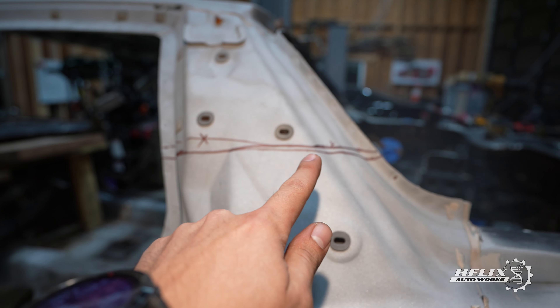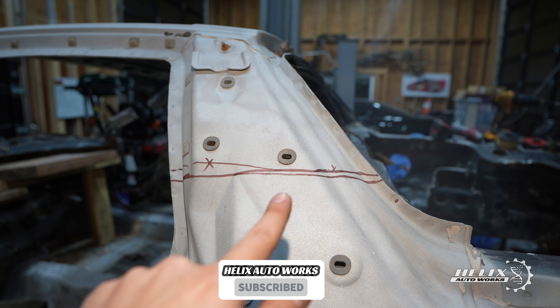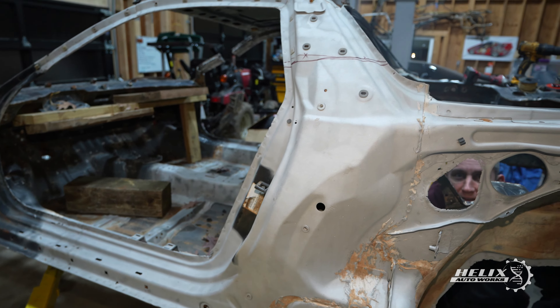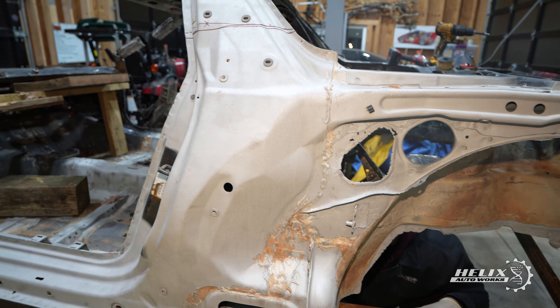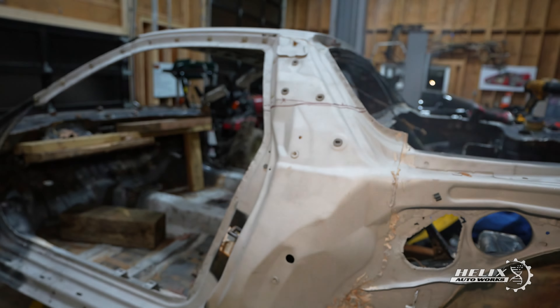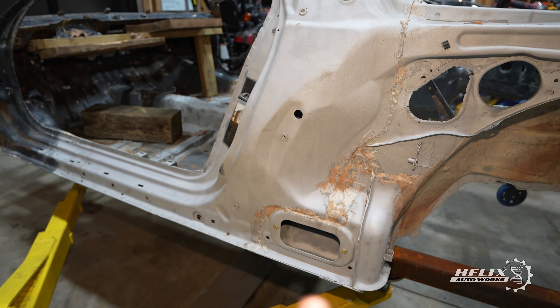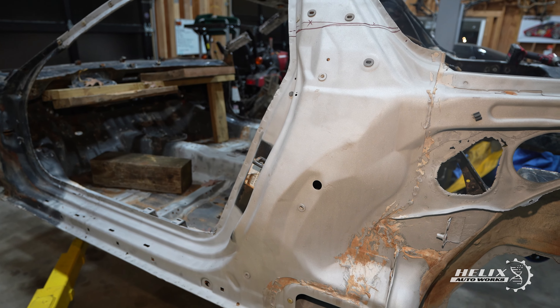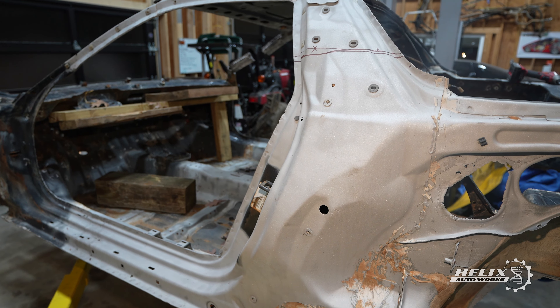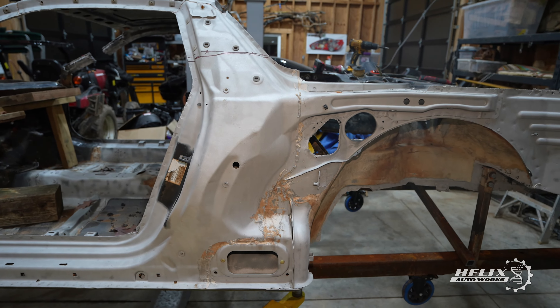What we're going to be doing differently here is we're going to cut the section of the door panel on top instead of removing all the spot welds around the area right there. That way we're going to free up the back. We're going to cut the top section right there and out back, and it's going to take us maybe a couple hours instead of a whole day to remove the area.